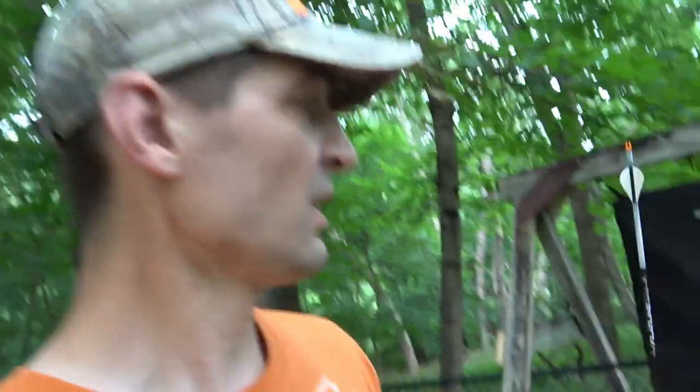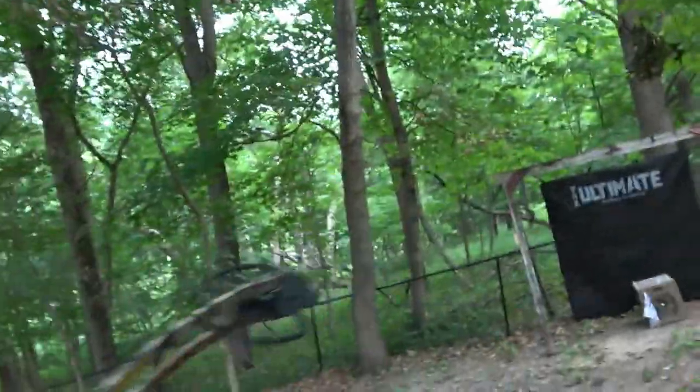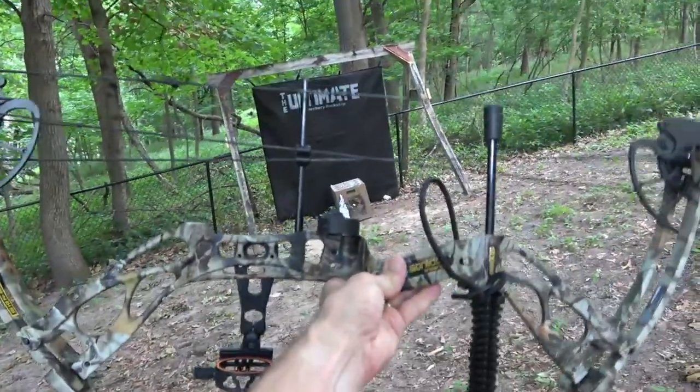So if you need a backstop in your backyard for whatever reason — whether your kids are starting to get into archery and you want something to keep them from shooting into the neighbor's property, or you just want something for yourself — this is a good option. I'll put a link in the description. If you're interested in the Dragon X8 compound bow I was using, that was at peak weight and draw length getting 320 feet per second. Links in the description. Again, the Ultimate Archery Backstop and the Dragon X8 compound bow. Thanks so much for tuning in, hope this helps, God bless.